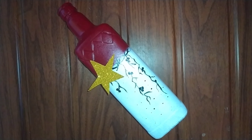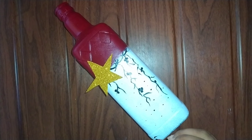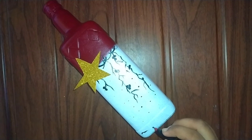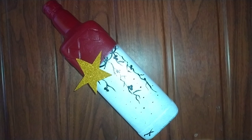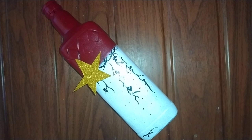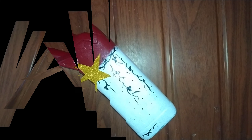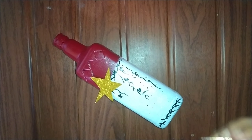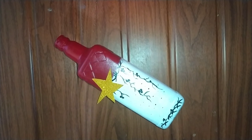Now I'm going to put the dots on my hand. All the kids have to do with the bottle of Christmas. We will decorate the bottle with the cake.